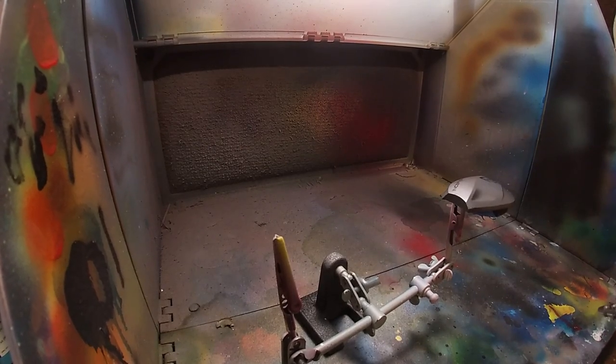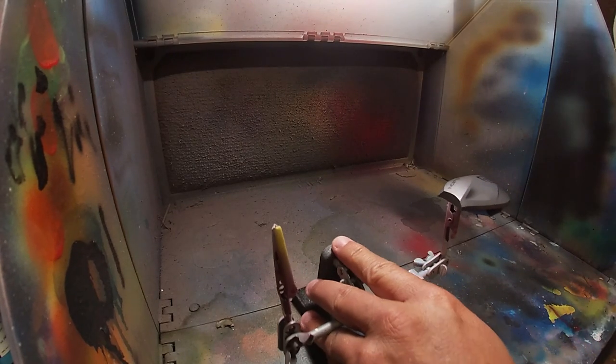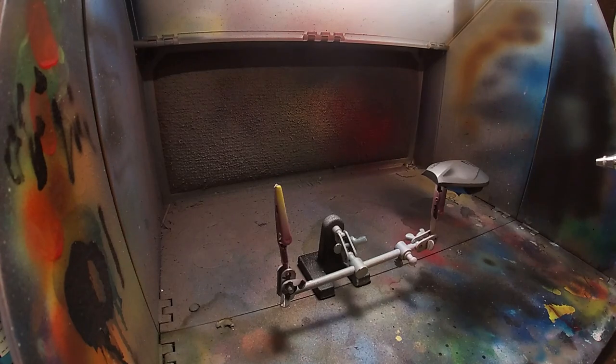I know it's probably a little hard to hear with the fan running, so we're going to lay down the white base coat. I might put some music on and speed this up because basically we're just going to do the white base coat and let it dry.